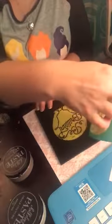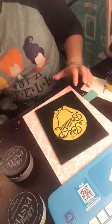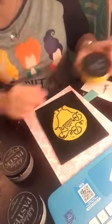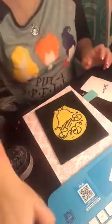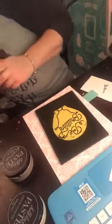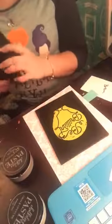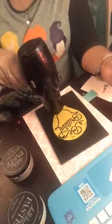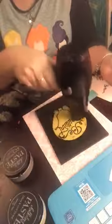Oh, this turned out nice — did you do this transfer yet? Because I'm live I'm just going to dry it quickly because for the next layer I don't want it to come off.